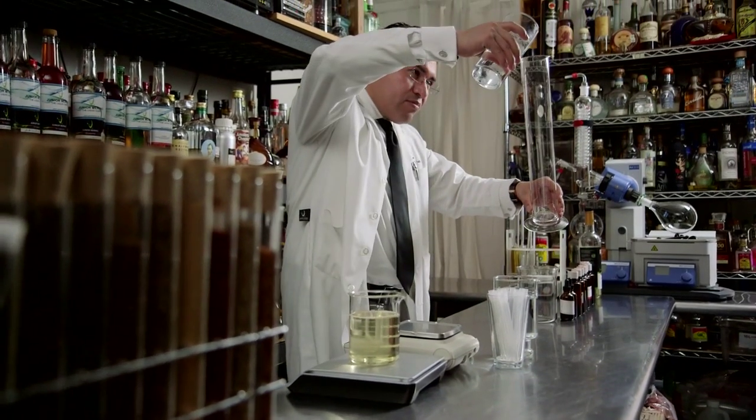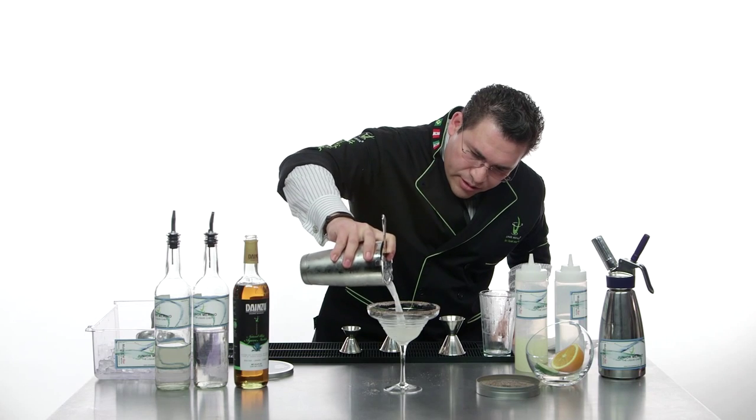I'm Julian Marino, The Liquid Chef. The Liquid Chef is actually dedicated to my passion of creating the best cocktails in the world. I work with liquids, but my style is the fusion of the kitchen and the bar.